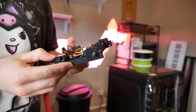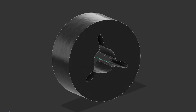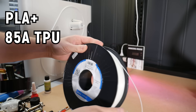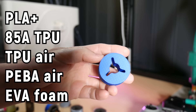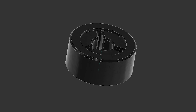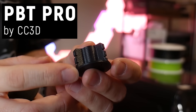I've built this simple four-wheel drive test platform using random surplus gear motors I found on AliExpress, and I've designed up this simple wheel to be printed out in a range of filaments. We have PLA+, an 85A shore hardness TPU, TPU Air, PEBA Air, and finally I've laser cut these tires out of EVA foam, which is something I attempted on my budget robot build 'Measured Response'.